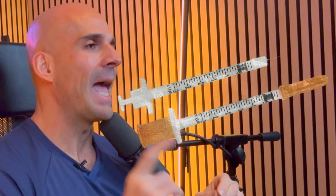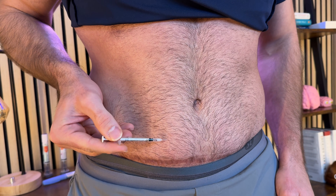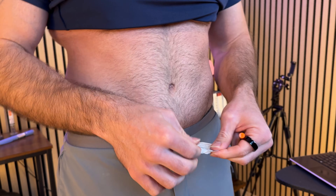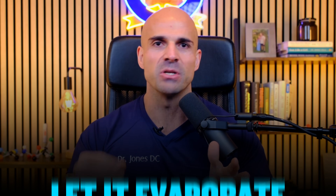Now let's talk about the actual injection. If you're nervous about the needle, that's completely understandable, but most patients say the anticipation is far worse than the experience — these insulin needles are tiny. The best injection site for most people is the abdomen, at least two inches away from the belly button with enough soft tissue to pinch. Your outer thigh also works, front or side, midway between knee and hip. Clean the injection site with an alcohol prep pad in a circular motion and let it air dry — typically 10 to 15 seconds. Don't blow on it or wipe it; just let it evaporate completely to prevent stinging and ensure proper disinfection.